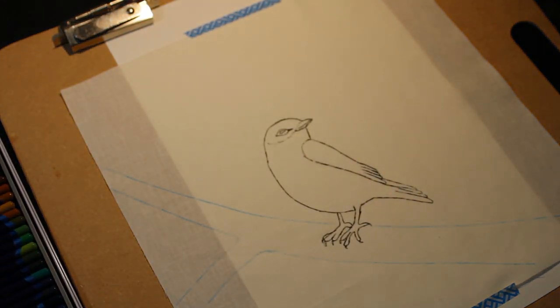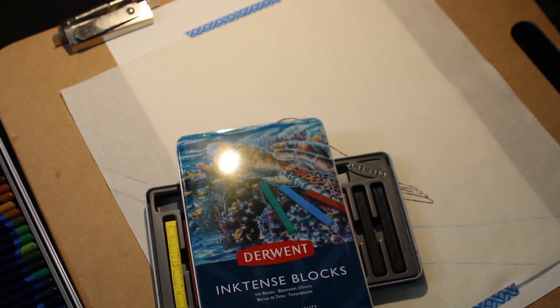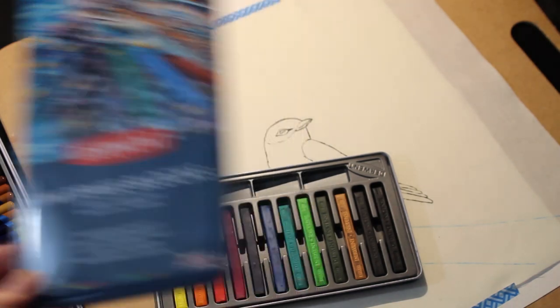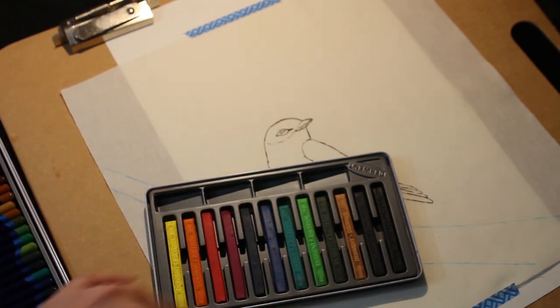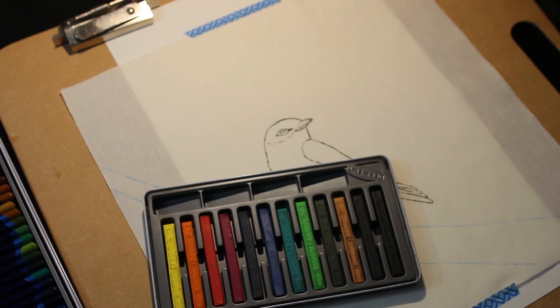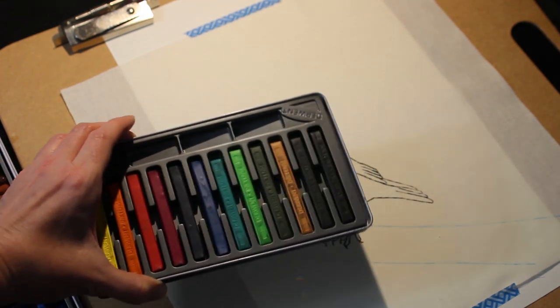There's also an Inktense block available. I have a set of 12 Inktense blocks, which just gives more coverage area. I have noticed that these rub off on my fingers really easily, and if I don't wash them off, I can spread it to other areas. When that gets wet on my fabric, it becomes a permanent part of the design, so I've got to be really careful with these.